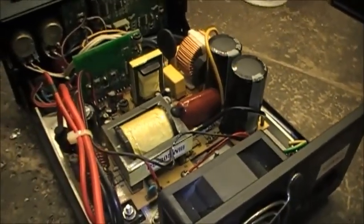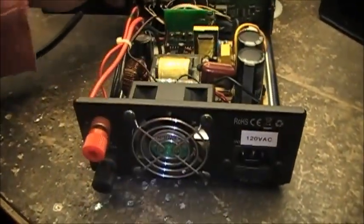That's all it takes to convert this power supply to 120 volts AC.